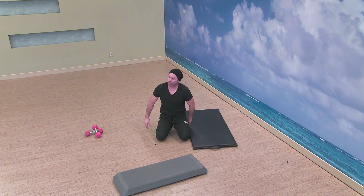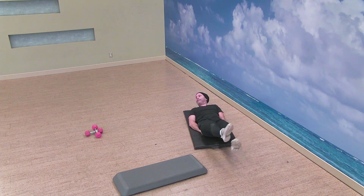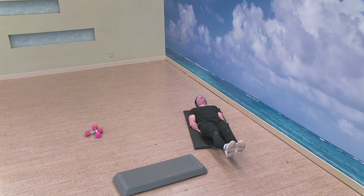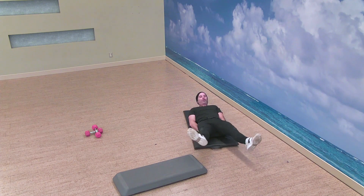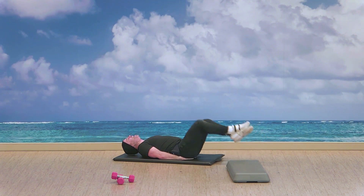Now we've got an ab mixture — we can keep those feet low, over and under like the scissor, or leg raise. We begin in three, two, and go — over and under. Or quick little kicks, flutter kick. Three, two — good, and time.